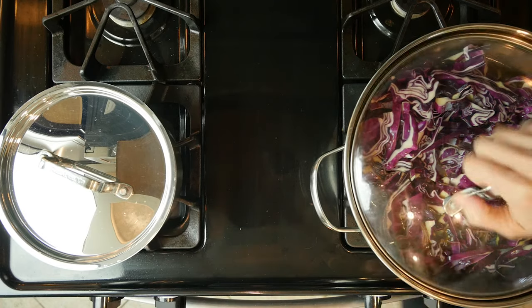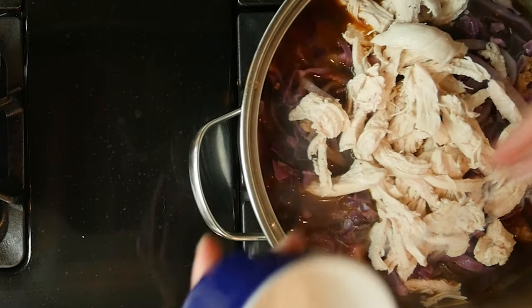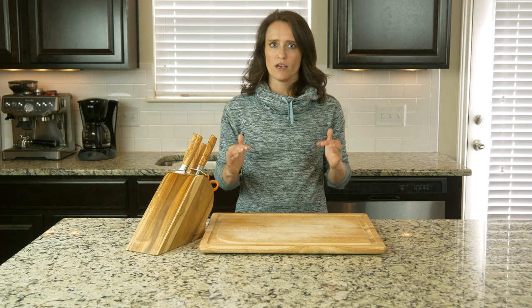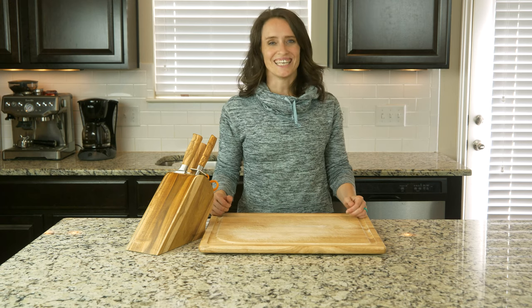Bring it to a boil, then add the shredded chicken when it's ready. Once the soup has come to a boil, add some salt and pepper and then reduce the heat so that it's just simmering. Let it simmer for at least five minutes before serving. Scoop some into a bowl, grab a spoon, and dig in.